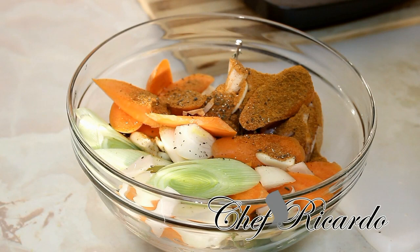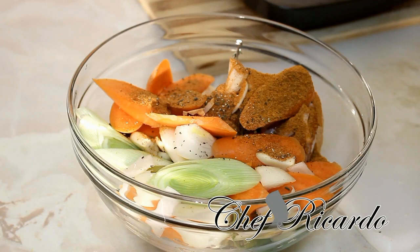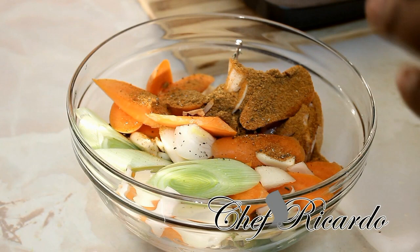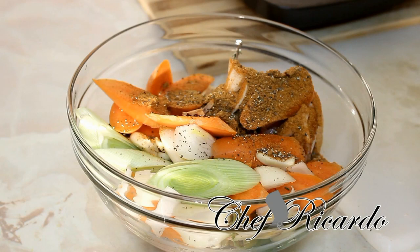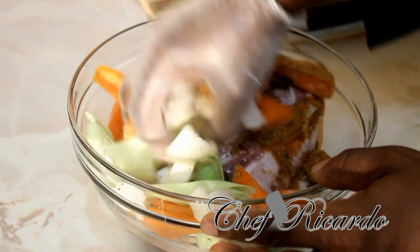One teaspoon of everyday seasoning as well — it's really good. This is the original lamb seasoning; put a teaspoon of it straight on. You can put some fresh rosemary in too, but I'm not going to add rosemary as my friends don't like it. That's the basic seasoning we're using to marinate it. Now you can use gloves or your hand and marinate the meat by simply rubbing it up just like this.